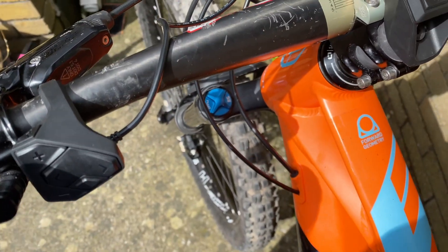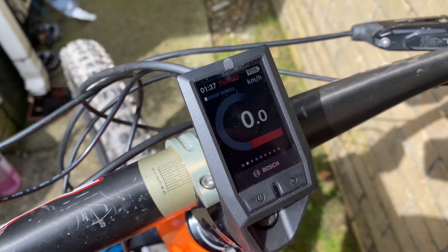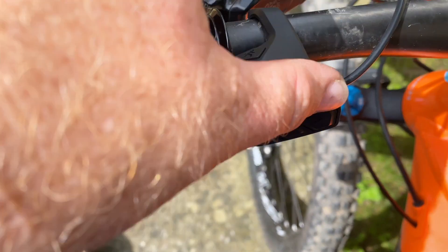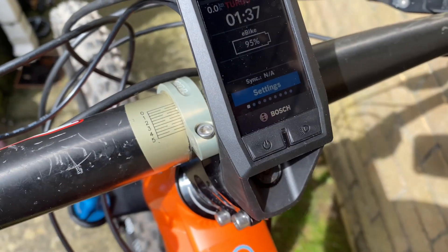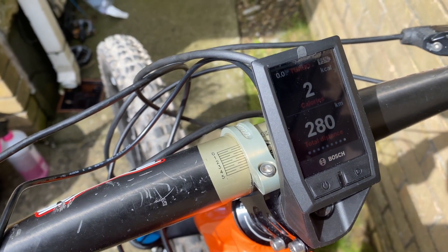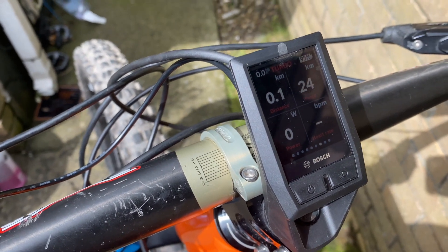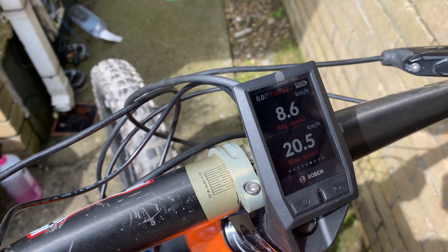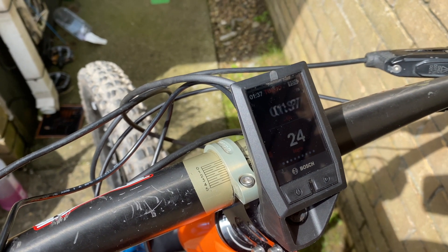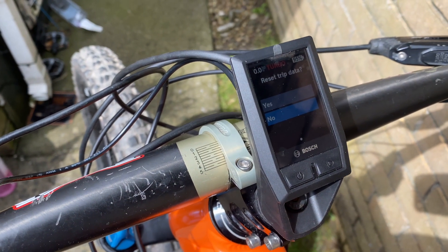Here's the new Kiox on the e-bike — so much more information. There's 95% battery, kilometers per hour, and you can press the button on the left to go left or right for more information. You can go into your settings — calories burned, heart rate (you can connect a heart rate sensor), your distance, your range, max speed — all those fun things.